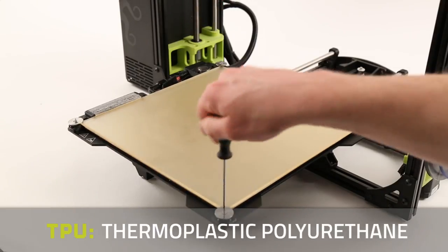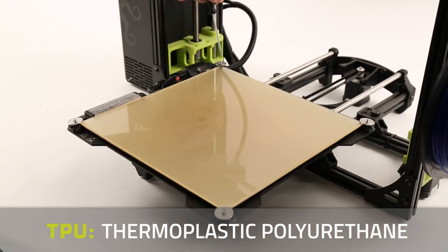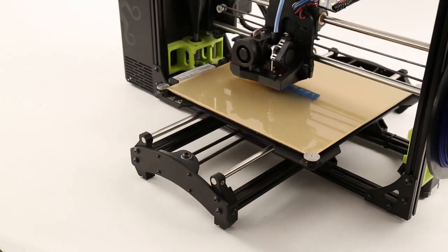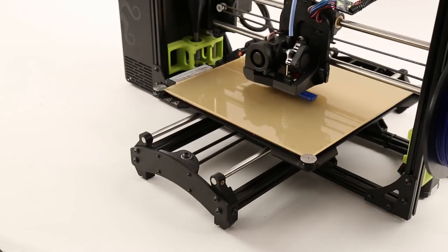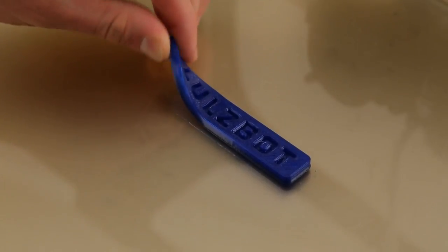Some materials, such as TPUs, are more suited to printing directly on glass as opposed to the PEI print surface. The glass PEI print surface is effectively two beds in one, allowing easy printing on glass by simply flipping over the surface.